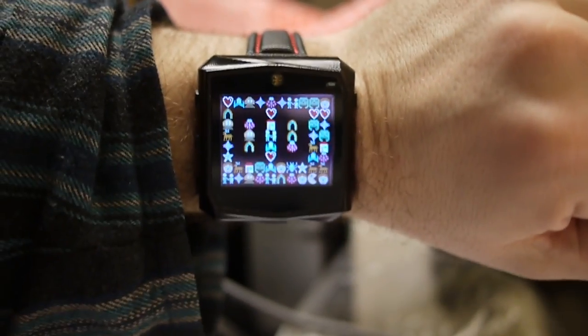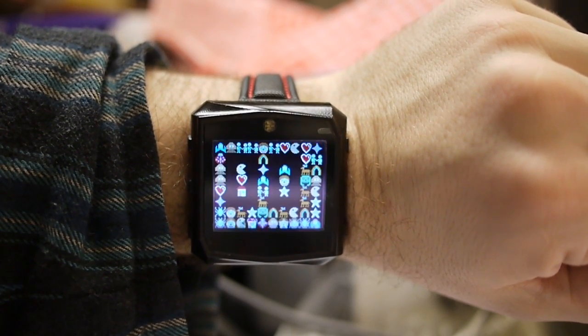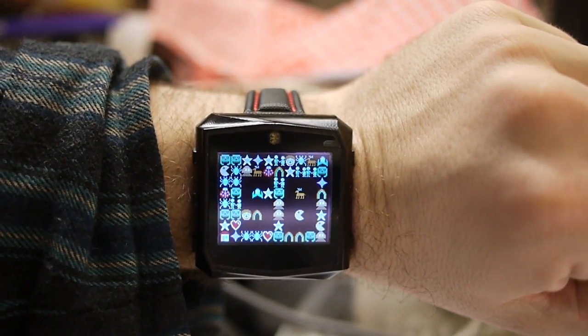And a bit of fun stuff — this is a new clock face which is supposed to look a little bit retro, 8-bit. It shows that it's 58 minutes after midnight right now.